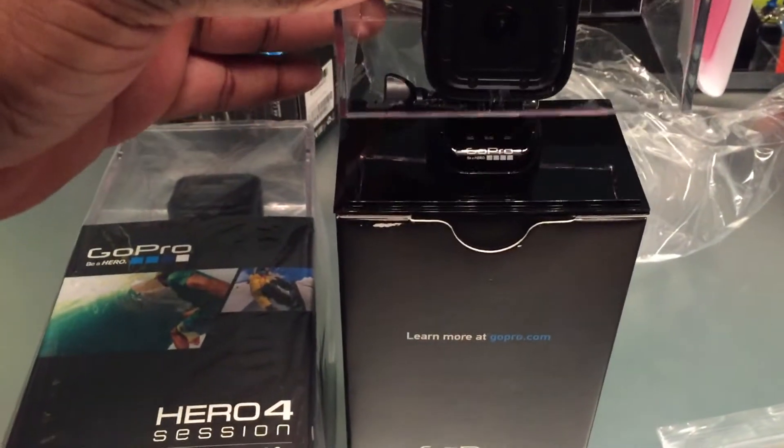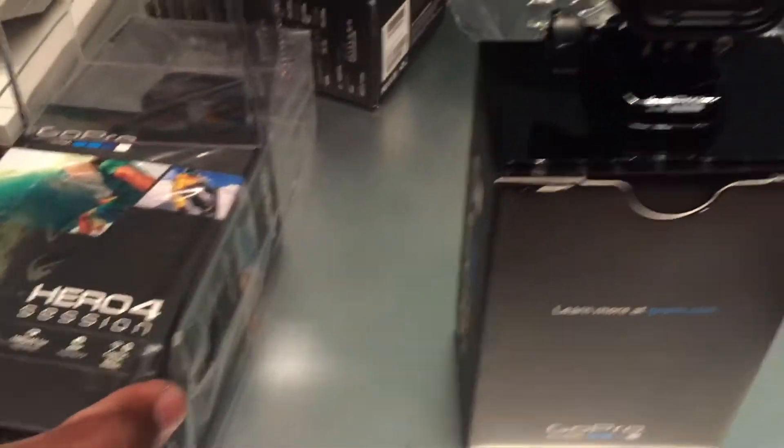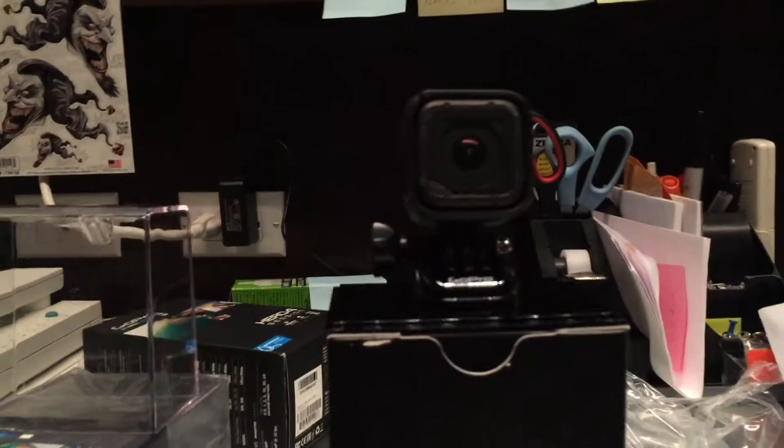Alright, so take the tape off, lift this little glass up, and it's all done. Ta-da! Pretty nice.